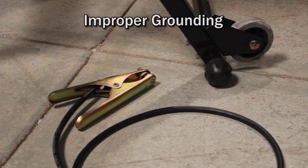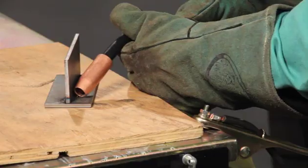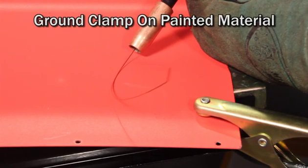Three causes of improper grounding are: one, a ground clamp that's not connected at all; two, a ground clamp that's not connected to the material you'll be welding; and three, a ground clamp that's on painted material.